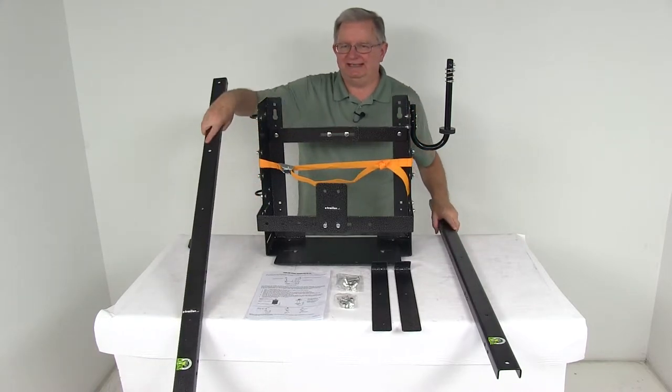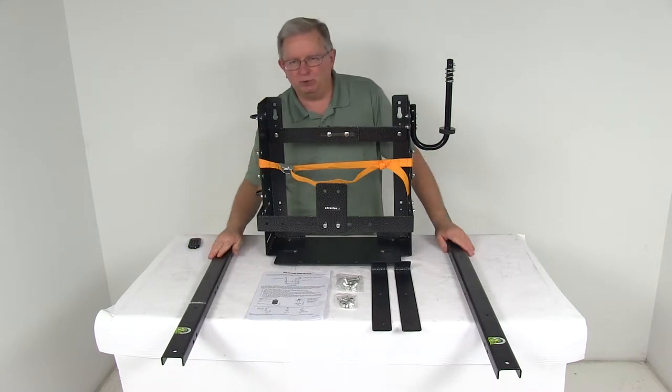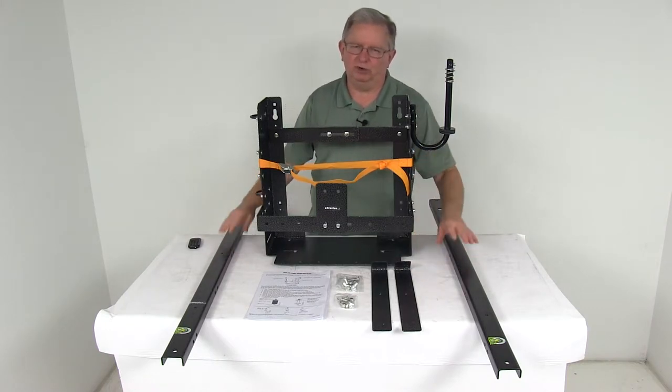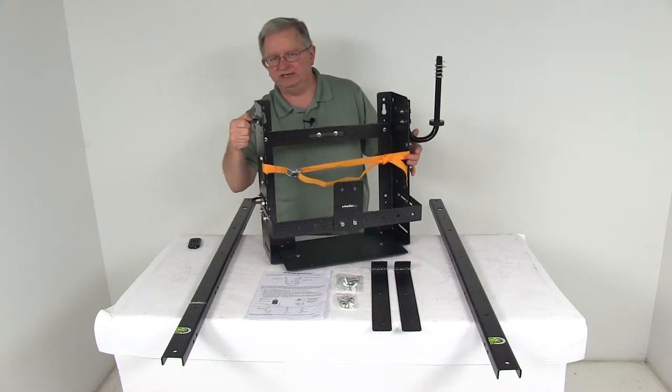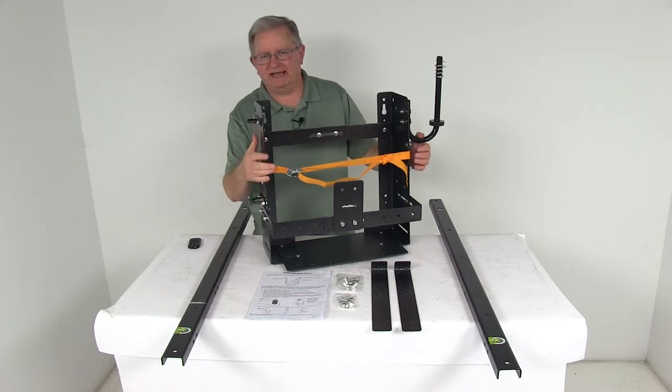The towers will install easily on your open air trailer and allow you to mount the rack to them. The mounting hardware to install the towers to the trailer is not included, but they do include the hardware to mount the rack to the towers. On this side of the rack, we have already installed the U-bolts, which will secure your sprayer wand to the side of the rack.